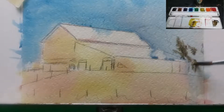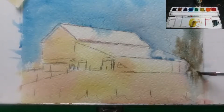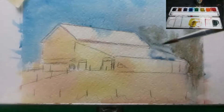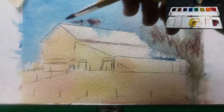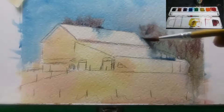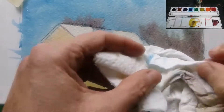Now I'm adding the tree line behind the barn using blue, red, and yellow — making a gray, kind of purple tone. You can see it's running into the roofline ever so slightly, but at this point it's still just the underpainting, so it's no big deal. Adding a little more red on top of the barn because the trees are peeking above the barn. Taking the paper towel and just gently lifting a little bit of the paint off.